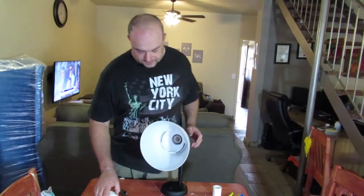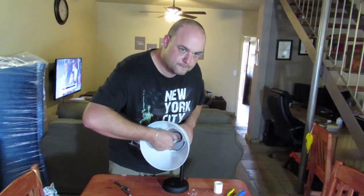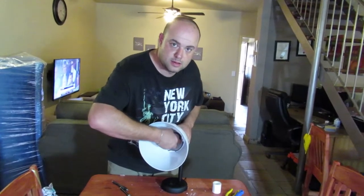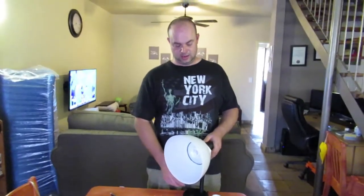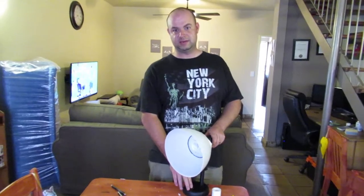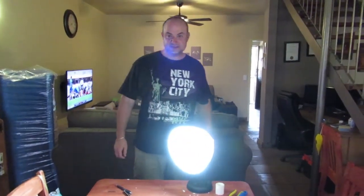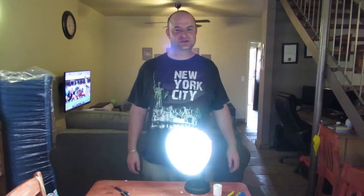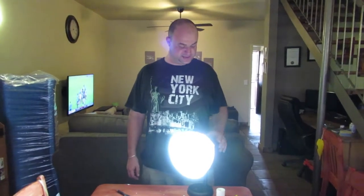There you go — the lamp's built. Last step: put the globe in, then plug it in and give it a test. And now for the big moment — there you have your studio lamp. So now I'm going to build the next two lamps and then we're going to do a screen test to show you the new quality of video produced with these basic lamps.